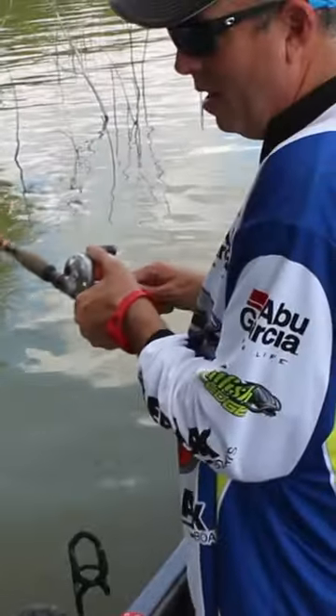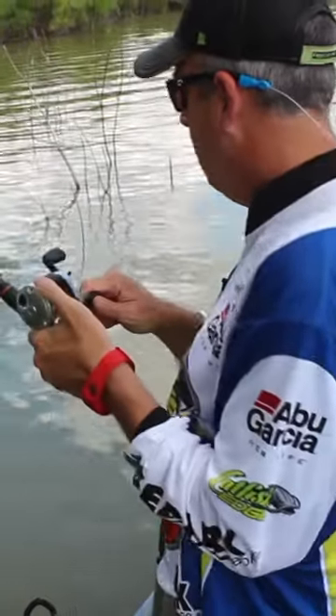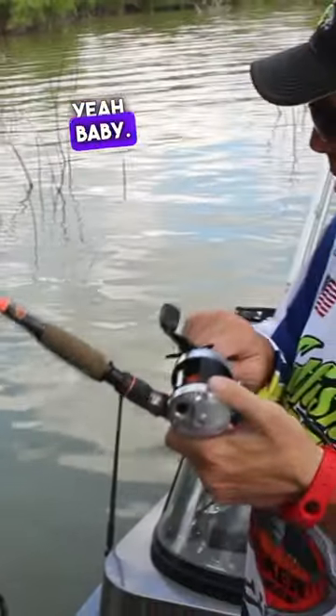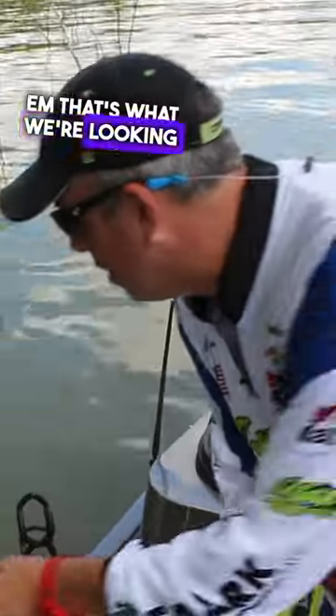There we go. This feels like a little bit better fish. Yeah, baby. Whack them and stack them. That's what we're looking for right there.